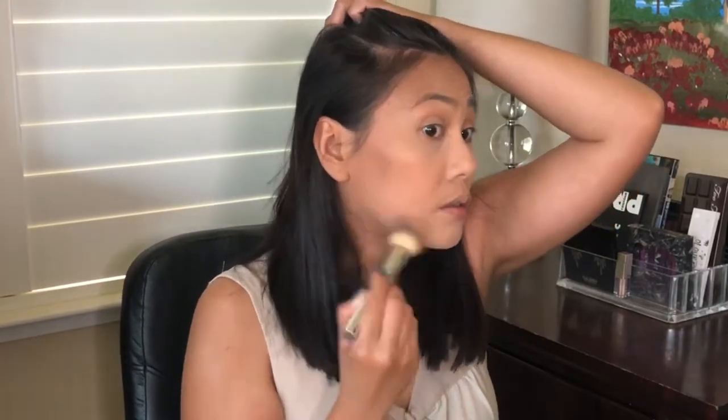The Benefit Hula Bronzer — I got the caramel one. It's so pigmented, it's so soft. If you're a medium skin tone like me, you could get away with the regular Hula bronzer. Now they have at least four colors. They came out with a lighter bronzer for really light skin tones, then added this caramel, and then a deep color for darker skin. I can't live without bronzer — it gives your face a little bit more dimension. Now I look like I'm alive, I have color.